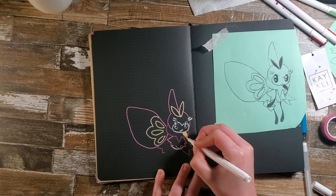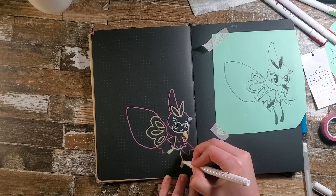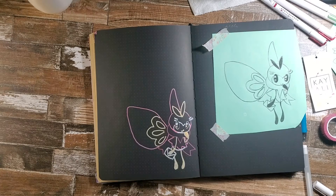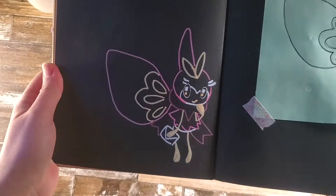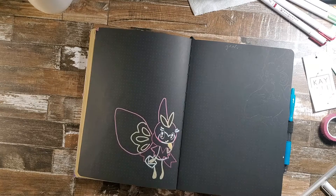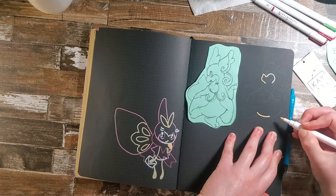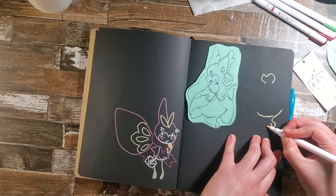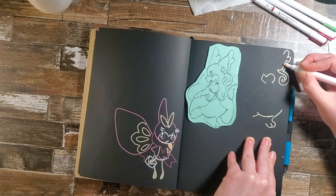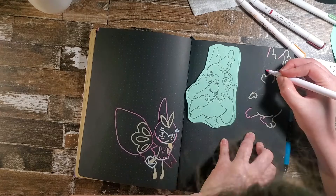I had so much fun doing the line art for all these different fairy Pokémon. I really love how this one came out. I don't think I've ever drawn a bug Pokémon before, so this is my first one, and I really like how it came out. And now in this corner, we are going to be doing Mega Audino. I've never actually had a chance to play with this Pokémon, but I saw it on the list of fairy Pokémon and just thought it was so cute, so she gets a spot in our fairy-themed journal.